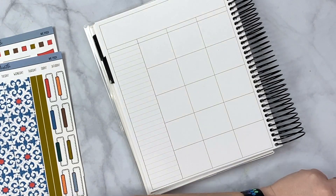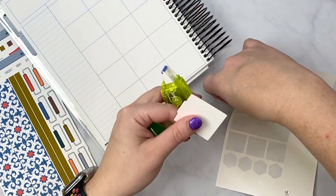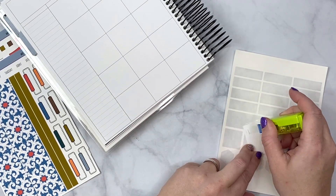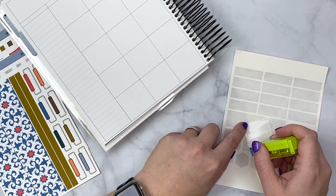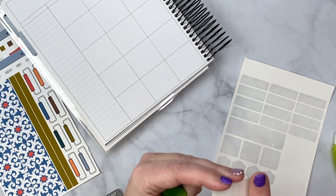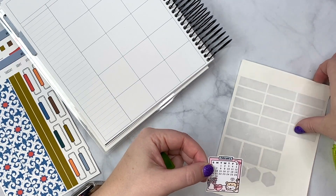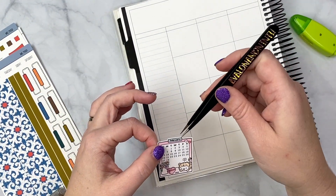I need to cover the surface but I don't want to add any stickiness on my filming table, so I'm just going to use the back of a sticker sheet that I don't need, and then roll this stuff back — that should be good. I am very discombobulated.